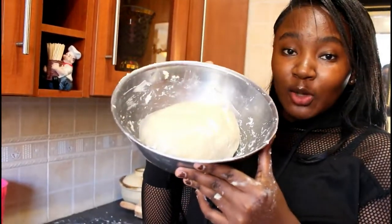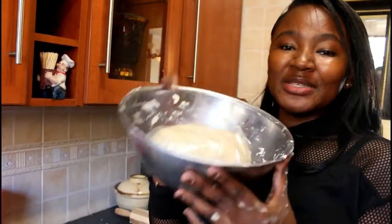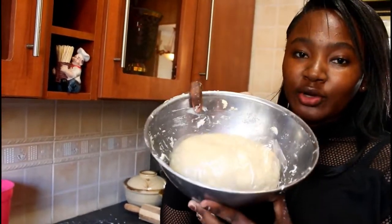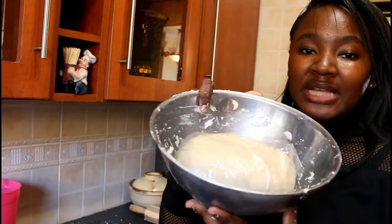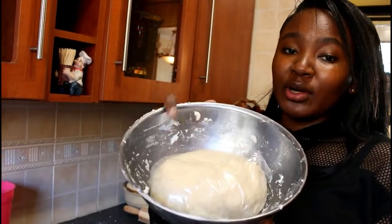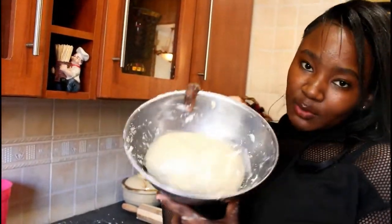After working the dough, you must put it inside plastic and place it back in a bowl. Cover it in plastic and let it sit for 30 minutes. Now we're going to go and prepare our stuffing while we wait.